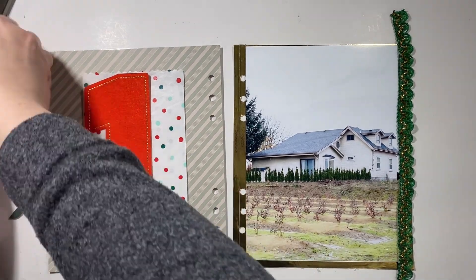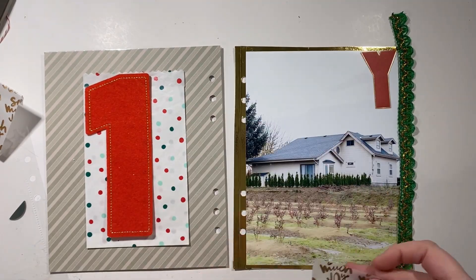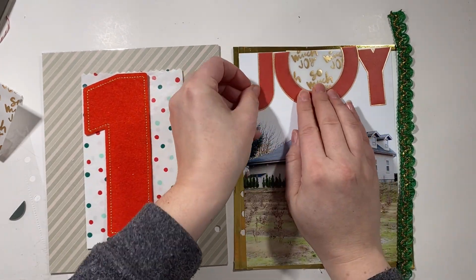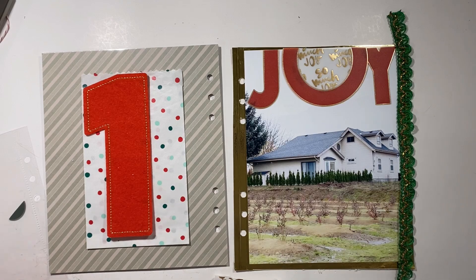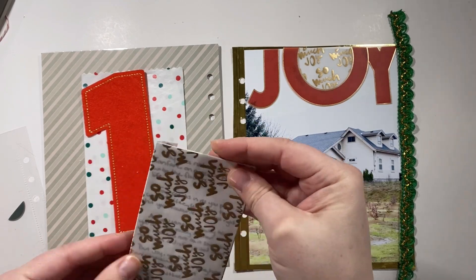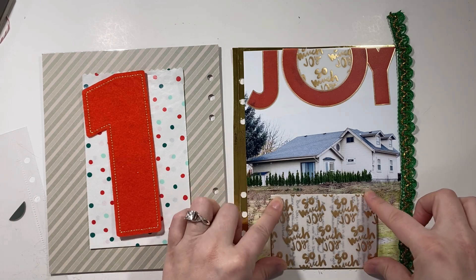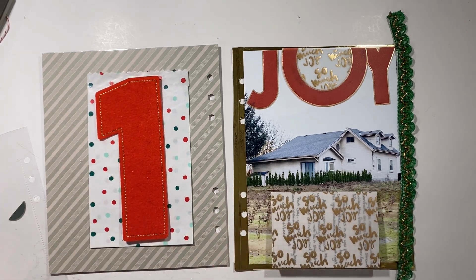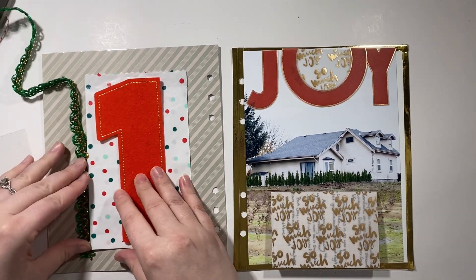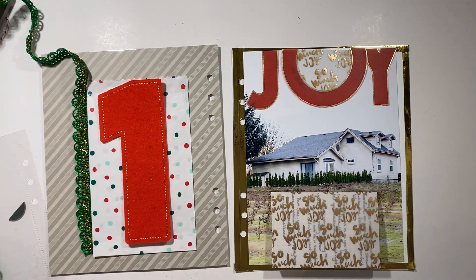And then I'm also going to add a little bit of this trim to the side and it fits perfectly. Got my joy on there that I'm going to stitch with just one line of stitching right in the middle - so that was nice and easy to get on. I didn't have to worry about fussing with trying to hide tape because it is a vellum piece. And then I'm going to add some of that green trim over onto the other side too, so again it's all nice and cohesive.